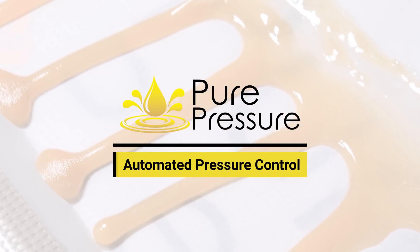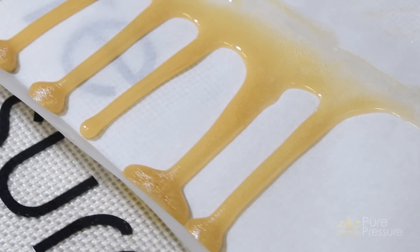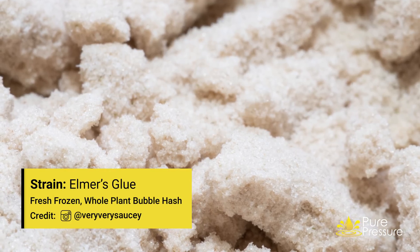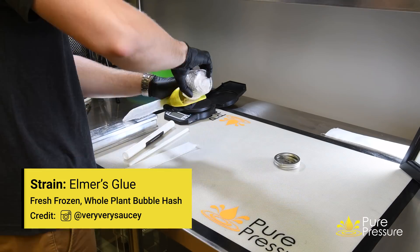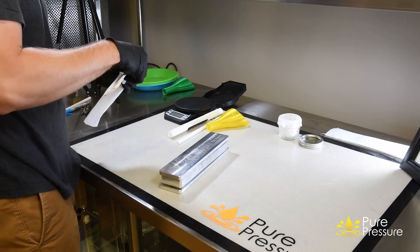We're excited to announce the automated pressure control system, which almost fully automates your rosin pressing process. This is available as an upgrade to any existing Pikes Peak or Longs Peak rosin press. Push the buttons, walk away, and the machine does the rest for you.